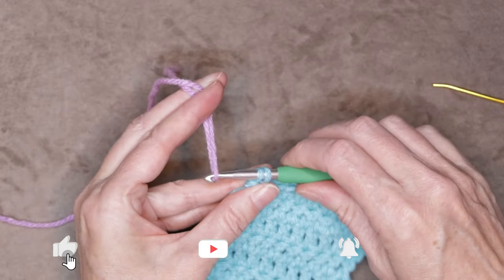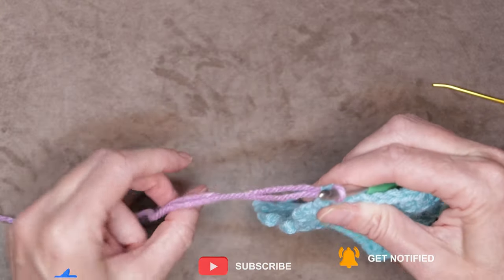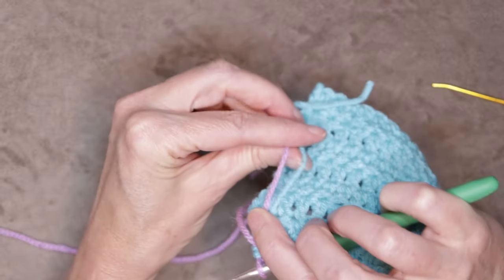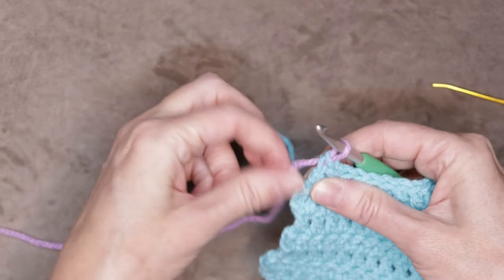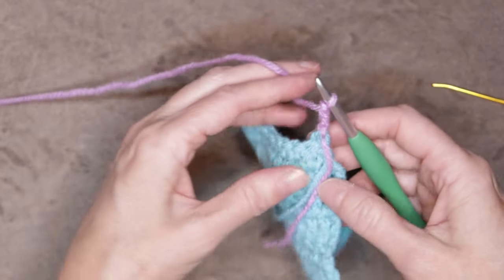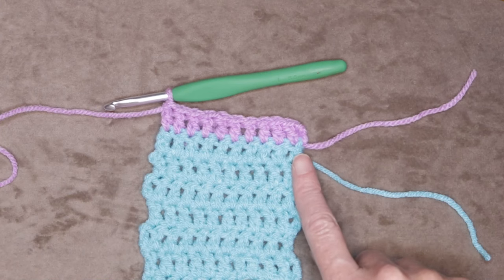Bring it through those loops on your hook — that finishes our last stitch with our new color yarn. Drop your tail so you're holding both tails behind your work, and do your turning chain for your next row and turn. Now just work into your stitches as we have been.